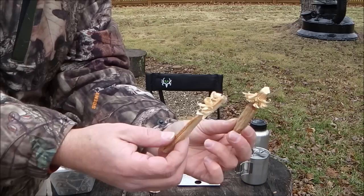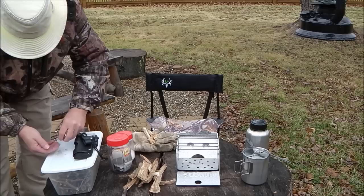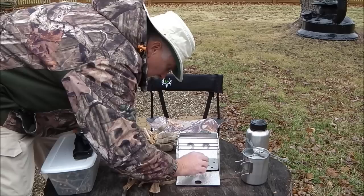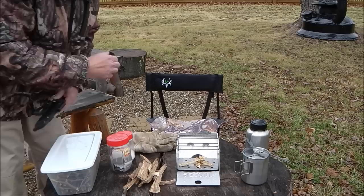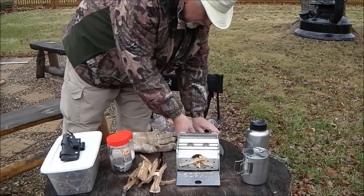I've prepared a couple of fire sticks — just taken some fat wood and done a feather stick type scenario on these two. I've also got a few shavings from the curling process. I'm going to put those down in the center, preferably not right over the holes, then carefully place my two pieces of fat wood on top, crisscrossing them a little for more surface area.